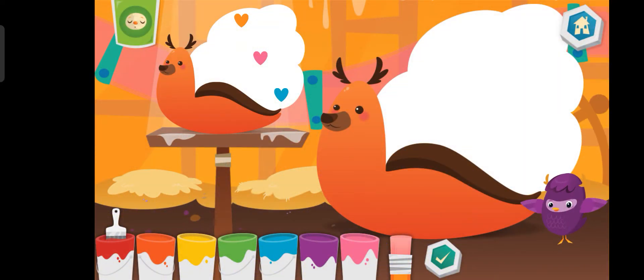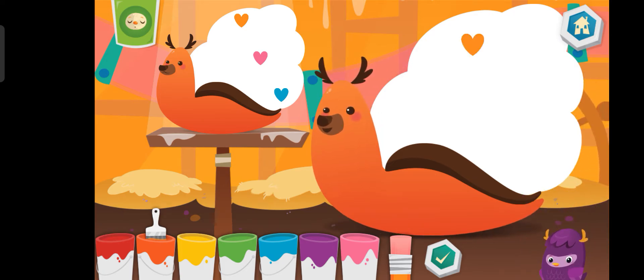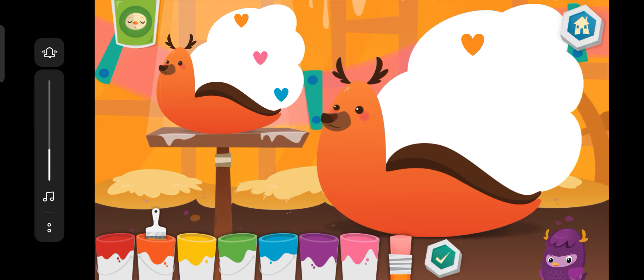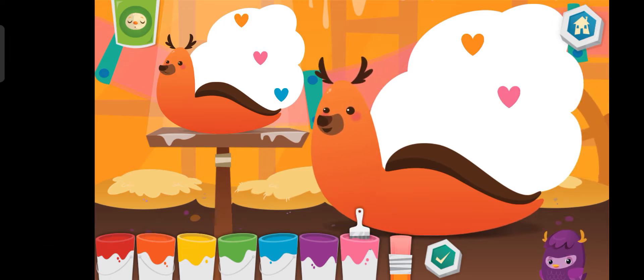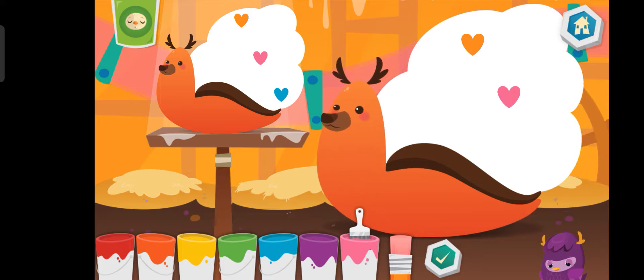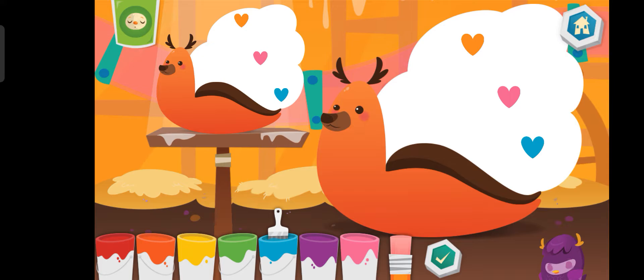Now, match the number and the color. Orange. Pink. Blue. Awesome!